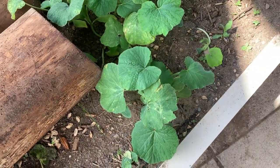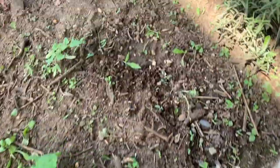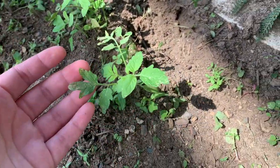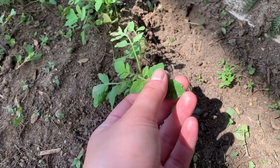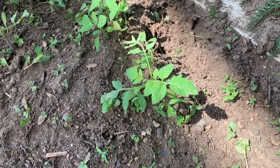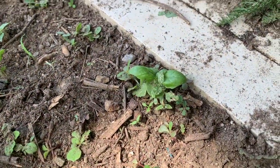In this bed we also have little tiny tomato plants that started growing all on their own. I'm not really sure where they came from, but I'm going to let them grow and see what kind of tomatoes we get. Somehow we also got a little bitty basil.